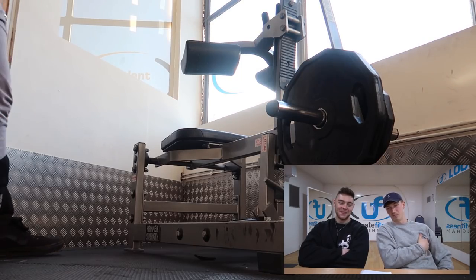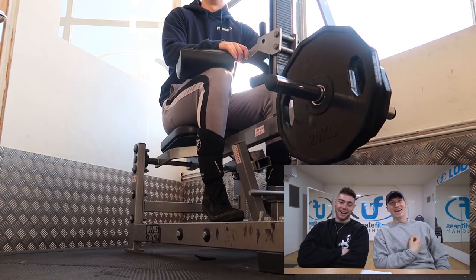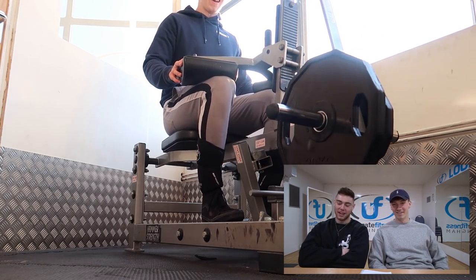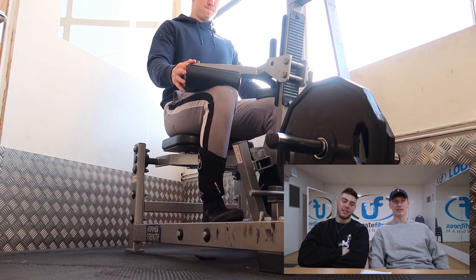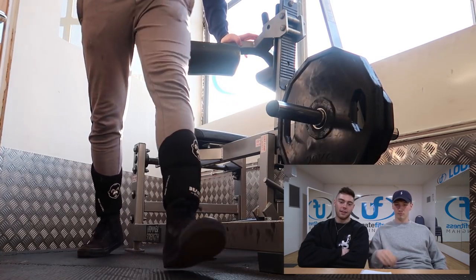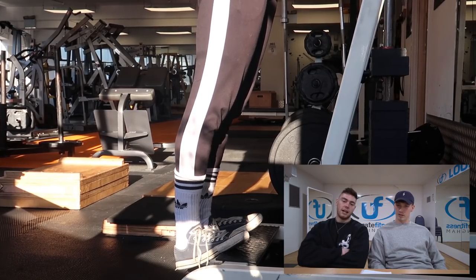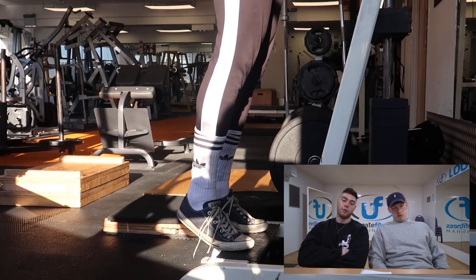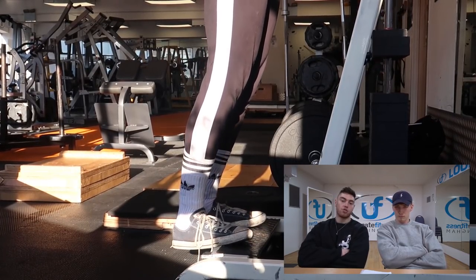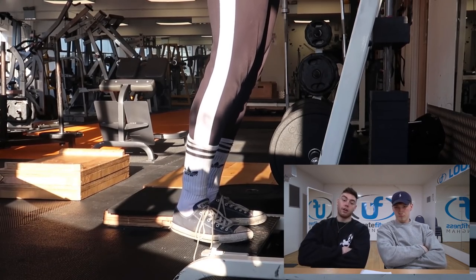Finishing up with both of our weak points - calf raises. Building up some calves because we both need them, especially with Tim stepping on stage. We did seated calves - three by 20. You want to really up your volume with calves because they're a small muscle that takes your load all day every day, so lower rep ranges aren't going to work as much. We also did three by 15 on the standing ones. We do a 10-second stretch, then 10 reps, then another 10-second stretch and another 10 reps - 20 reps total with 10-second stretches in between. If you stretch out your calves you'll be able to get a greater contraction and plantarflex higher.